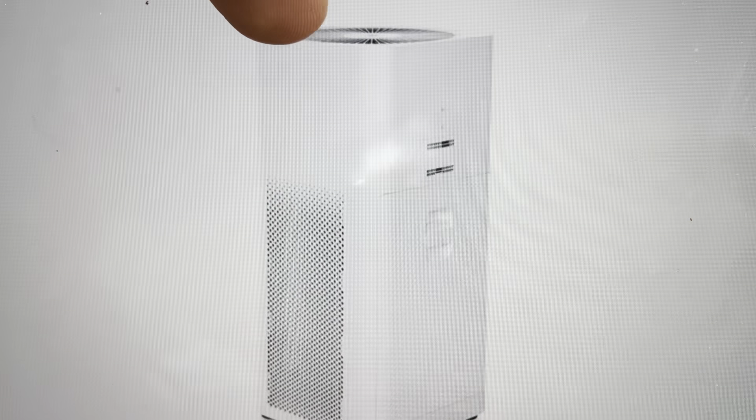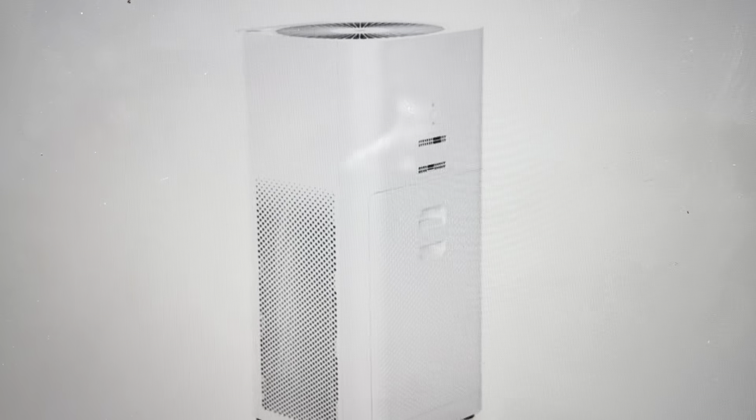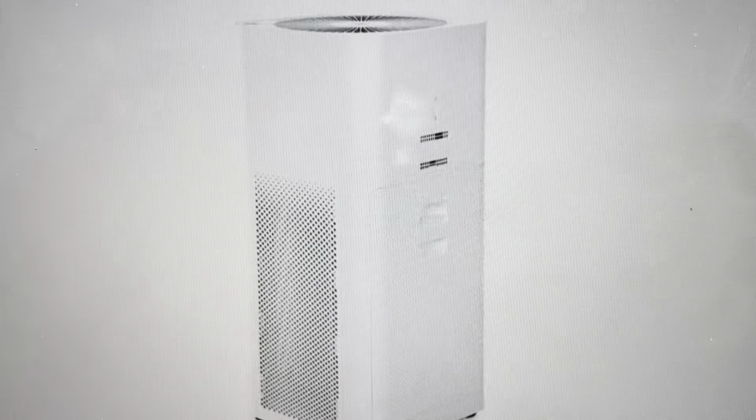What we want to do is press and hold the two of them simultaneously for five seconds. If you press and hold them simultaneously for five seconds, you will see that the air purifier will do a beep, and the beep indicates that the reset has begun.